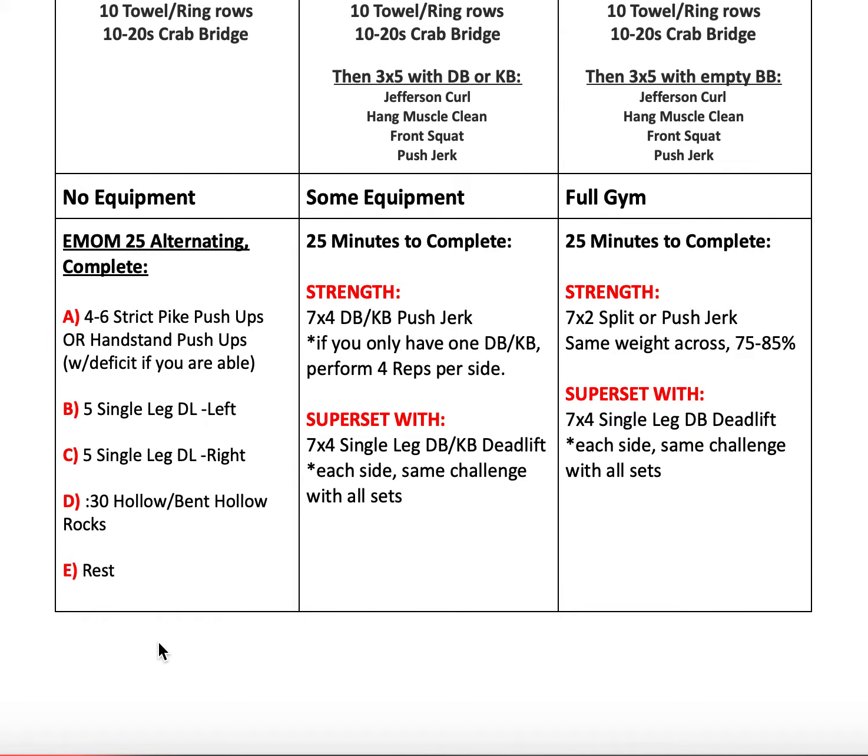Rest the remainder of minute one. Minute two: five single leg deadlifts on one side. Take these nice and slow — a straight line from your head all the way to your heel, hinging back with a slight bend in the knee still on the ground, then squeeze your butt and drive through your heel to stand. Rest the remainder of the minute. Minute three: five single leg deadlifts on your other side, same way.